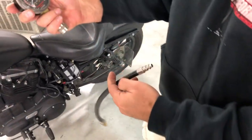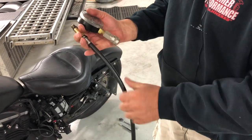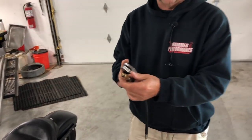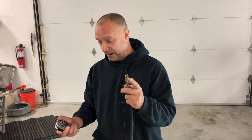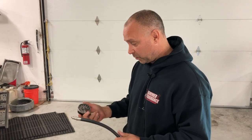Here's what they look like. We're going to have a gauge that reads PSI for us for each cylinder, the hose quick-connect hose, and then the fitting itself. Make sure with whatever kit you purchase that it comes with a 12-millimeter fitting for the spark plug hole — that's very important. Some kits don't have it, as they're designed for cars, so make sure the fitting includes a 12-millimeter to fit your spark plug hole.